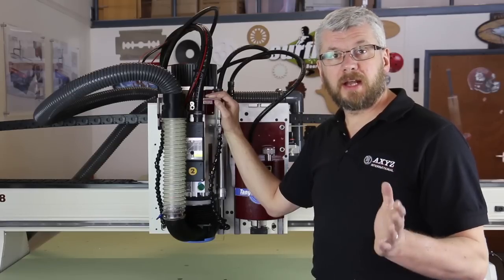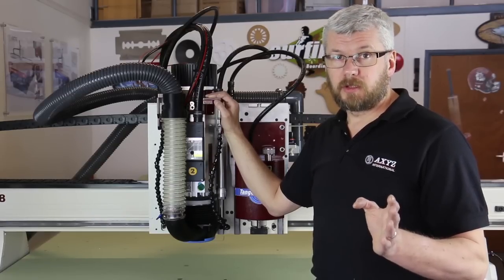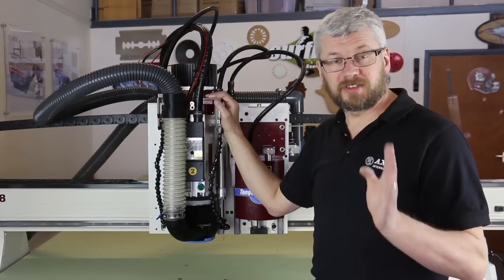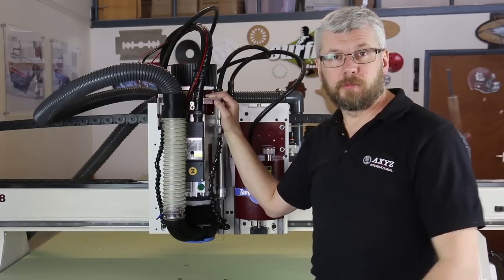If you have a tool changer, you can allocate which tool will use the UnisMister and which will not. This means you can have some tools dedicated for aluminium and other tools dedicated for other materials.